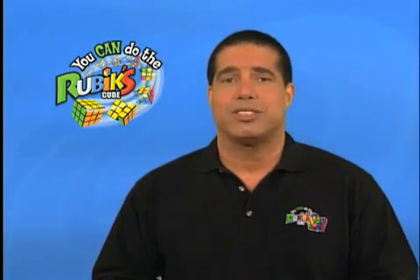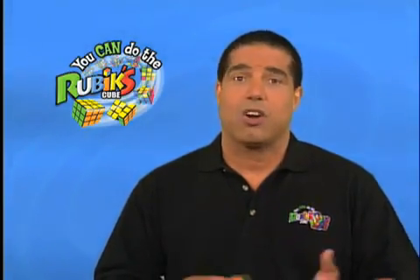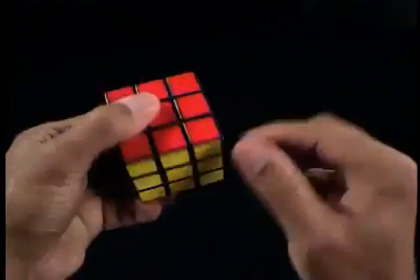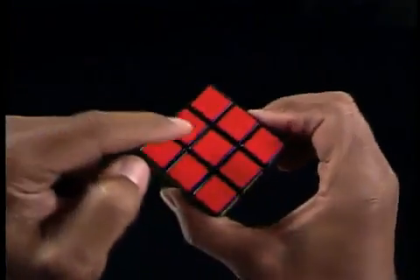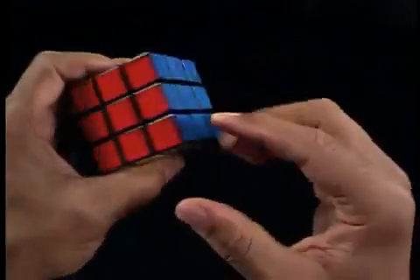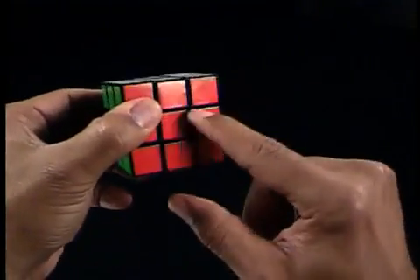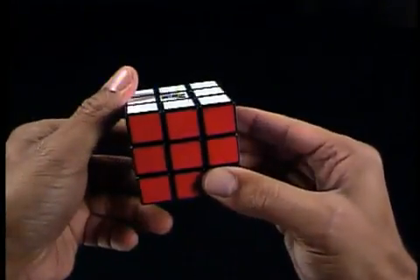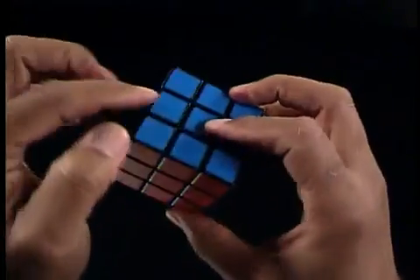The second reason it's important to know center pieces don't move is because center piece colors are always opposite each other. White is opposite yellow, orange is opposite red, and green is opposite blue. This is good to know because when you're looking for a center piece color, you'll know that if you see its opposite, then the color you're looking for is on the other side.